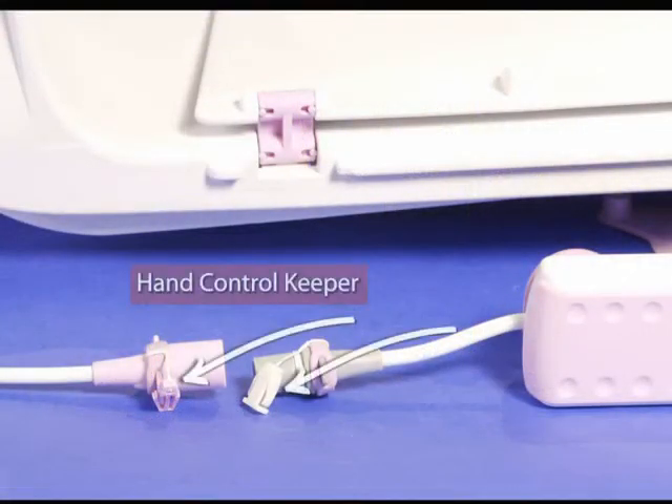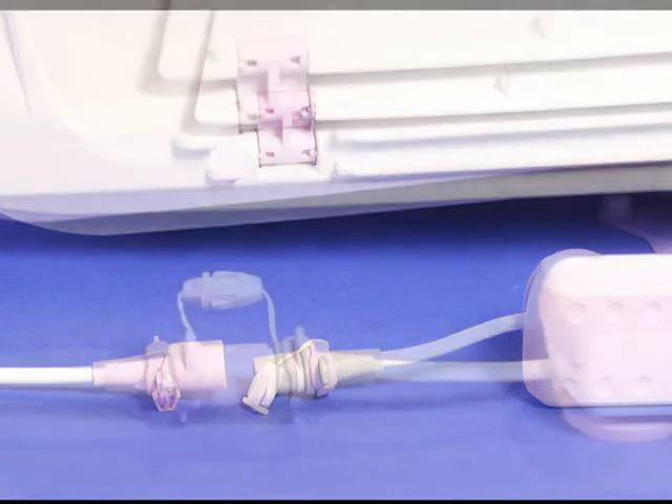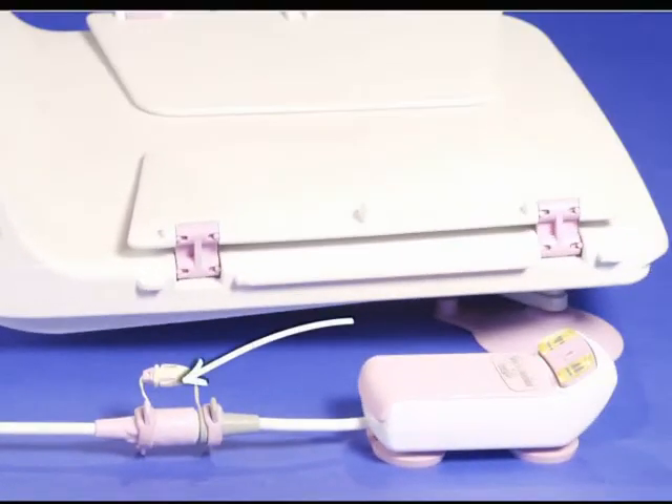The hand control keeper acts as a safety to prevent the hand control from accidentally disconnecting from the cord to the bath lift. Just snap the two pieces together. To disconnect the hand control, push the two release buttons at the same time.